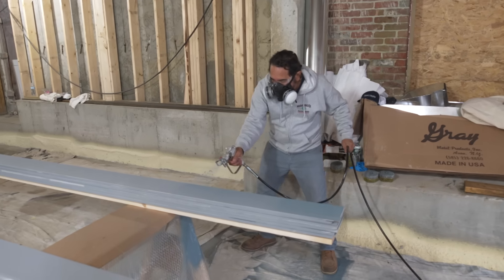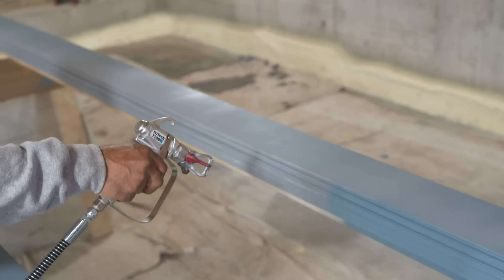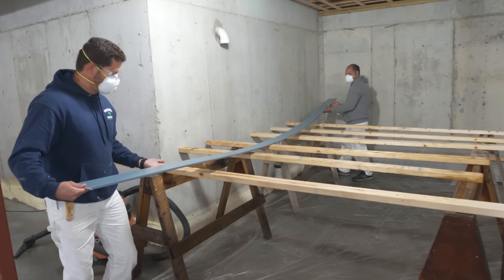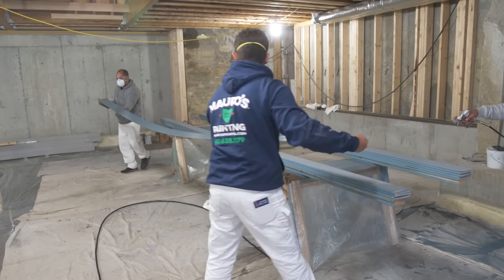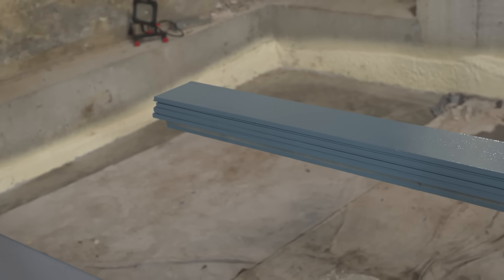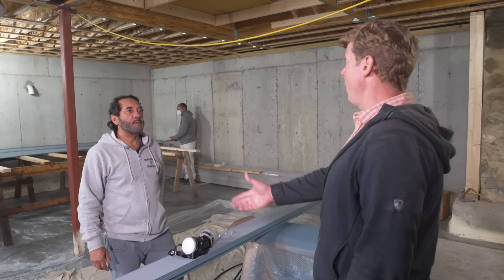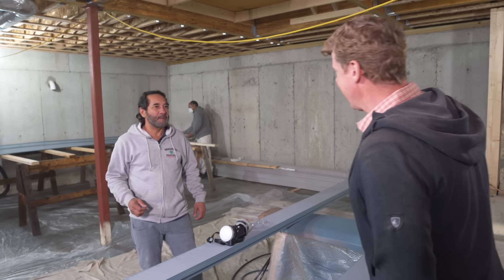Before spraying, Mauro puts on his respirator and goggles. The plan: spray all four sides of each board first, paint the top, then two guys remove them and put them in the dry rack. This is moving right along — Mauro has done this before and doesn't always have this much space, so he's taking full advantage of it.